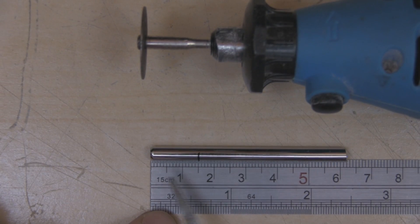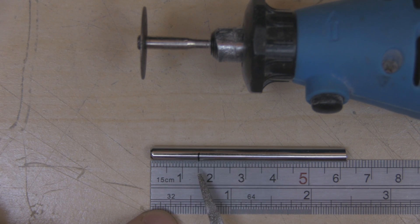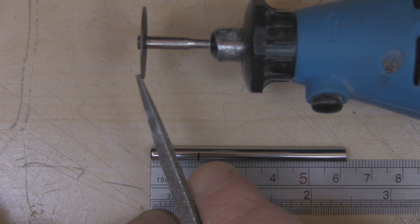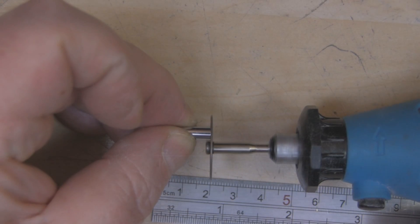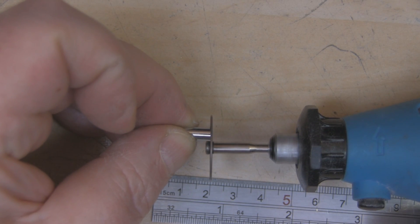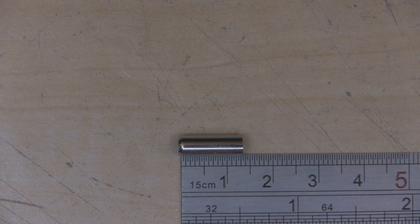I'm now cutting the length of tubing for the balun. The balun wants to be 13.5 millimeters long. I've measured off at 15 millimeters, cut it with the Dremel, and then used the flat part of the cutting wheel to grind it down as close as I can to 13.5 millimeters. I think that's pretty close, so let's move on to the semi-rigid coax.